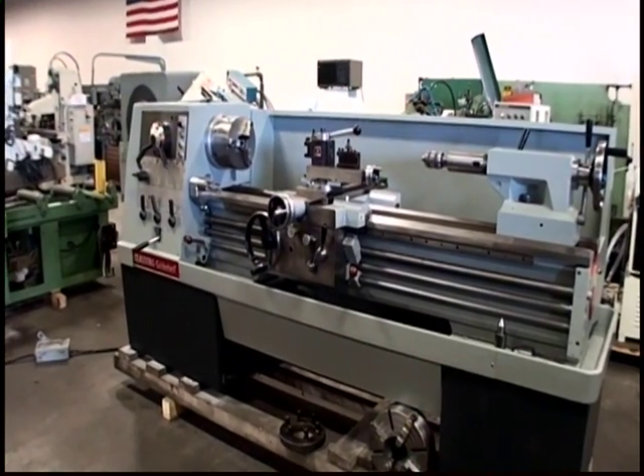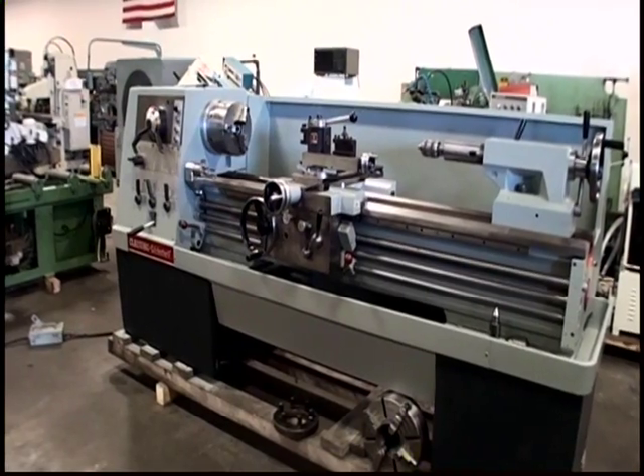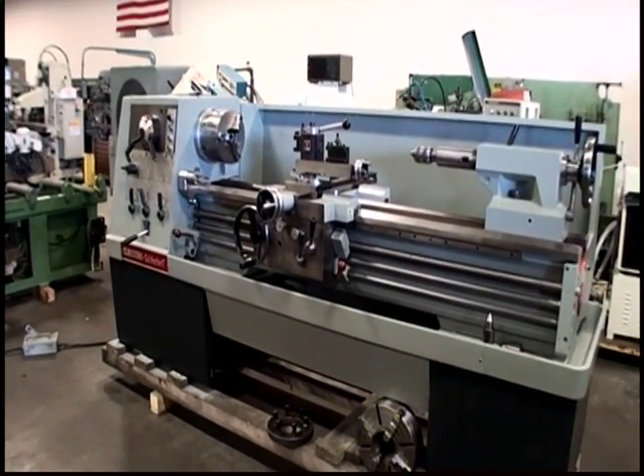The preceding video was a Clausen Colchester 17 inch lathe, serial number 70015-01702.